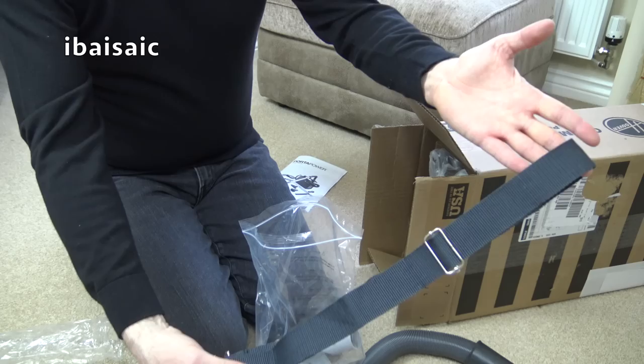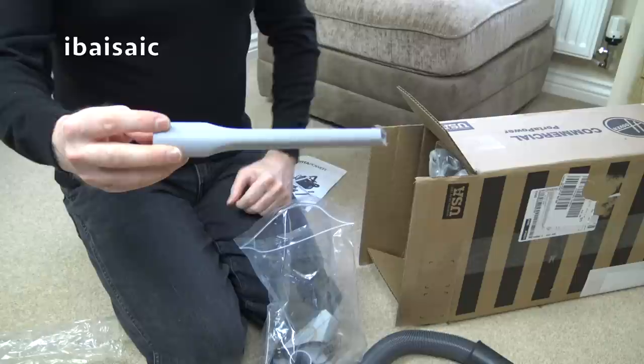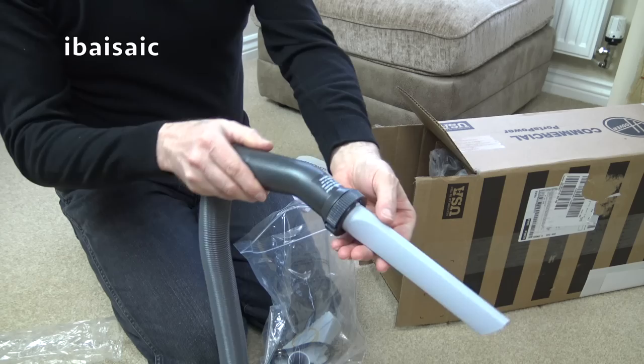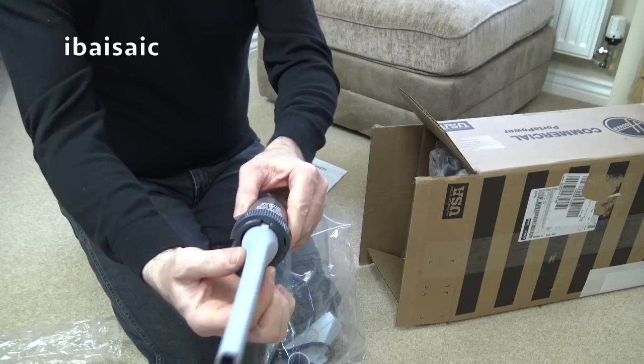I think these attach to either end - there are two holes either end of the carry handle, or I think it's the body of the machine. Anyway, there's a little area where you fasten that. So cleaning tool-wise, you get a medium-length crevice tool with the pip fitting. That will fit on directly to the handle and lock into place like that. Very loose, that is. What a disappointment - there's going to be quite a bit of suction lost, I would have thought.